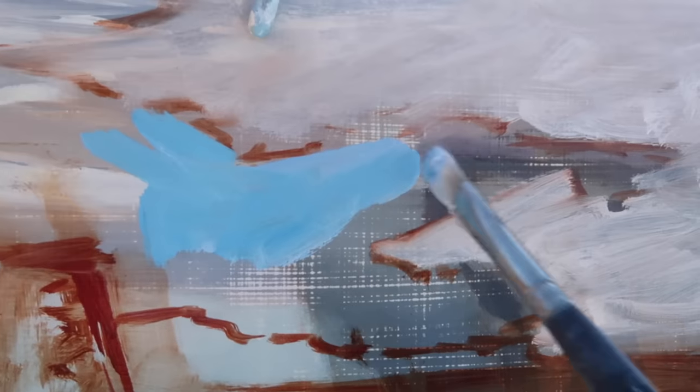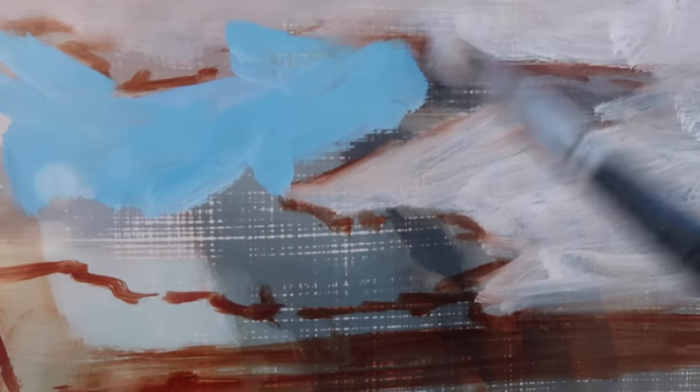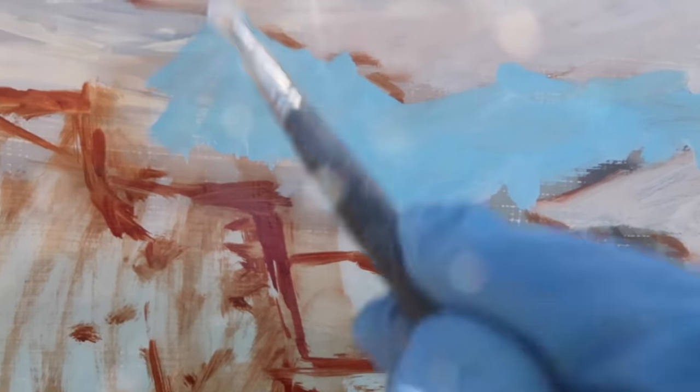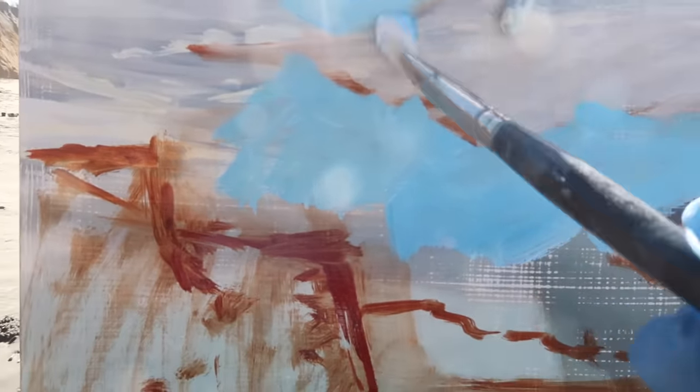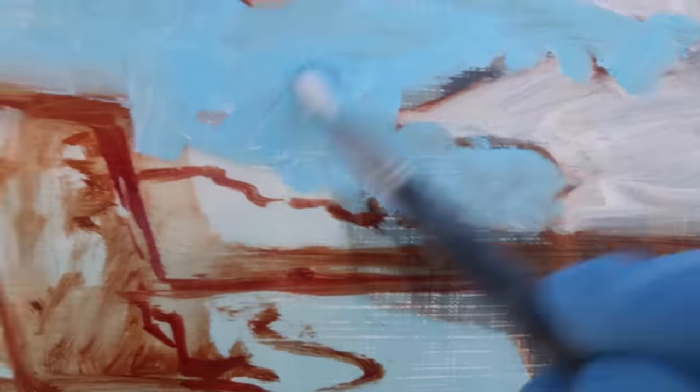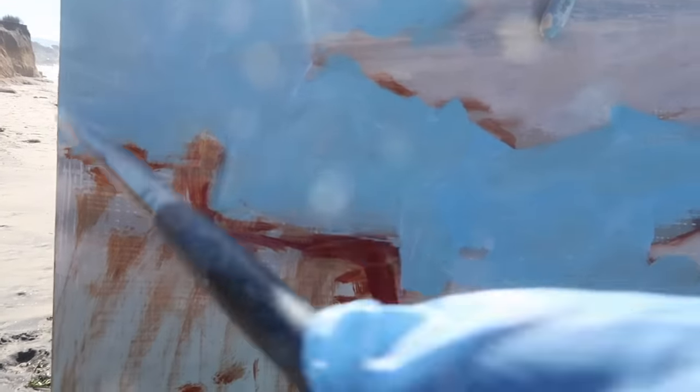For the sky I'm using titanium white, ultramarine blue, and phthalo blue. I want to make sure the value of the sky is dark enough that the clouds stand out, so I'm paying attention to values and keeping the sky darker. This also allows me to get some nice blue saturation. I'm using a number six natural bristle flat — a brand new brush with pretty long bristles that holds a lot of paint.